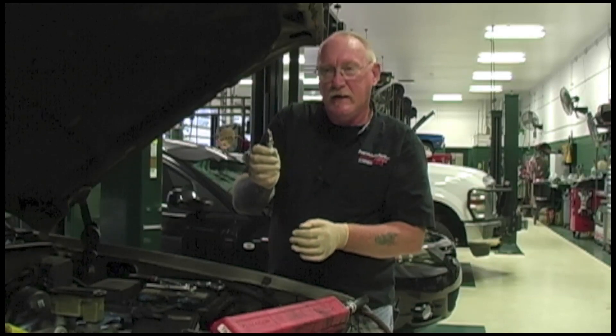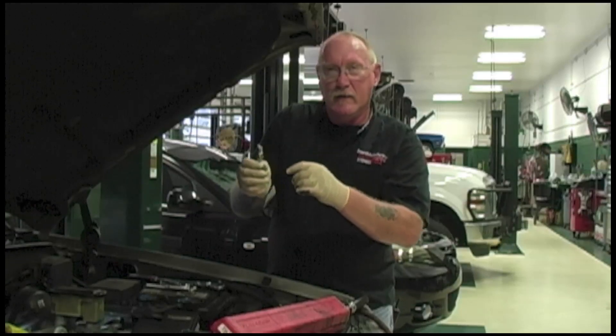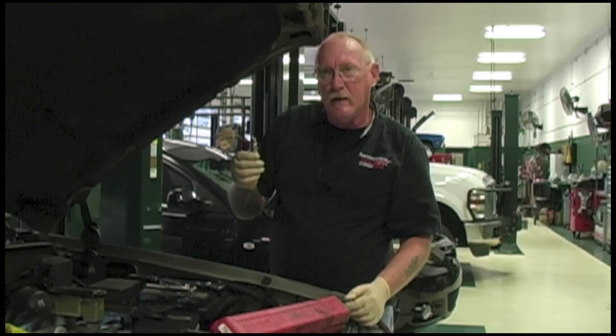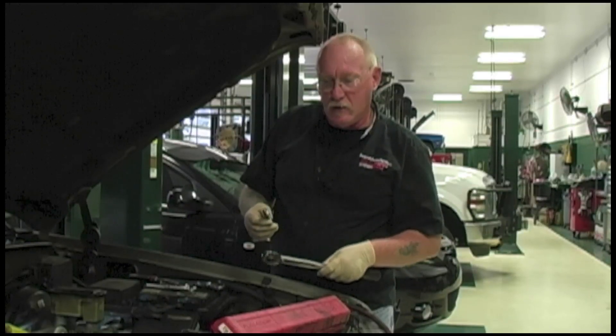Other things that can happen from overtightening include cracking the porcelain or damaging it internally, so the car leaves with a problem. It's an extra step, but it's something you should be doing on every car you work on — torque the spark plugs when you put them back in.